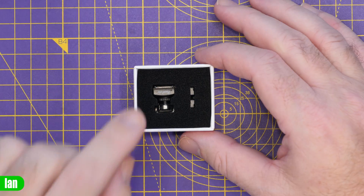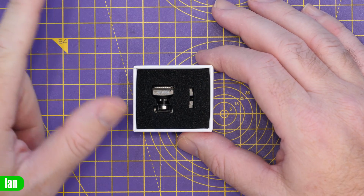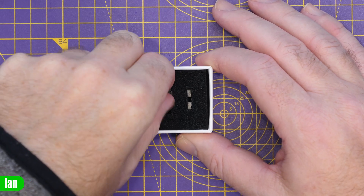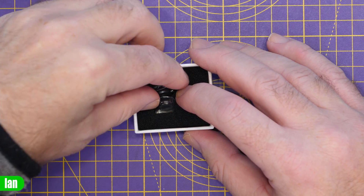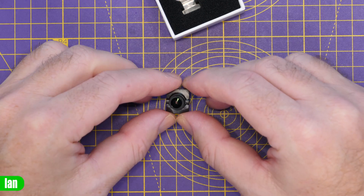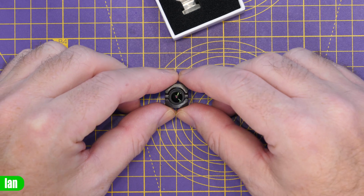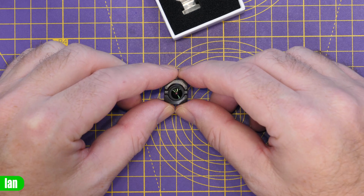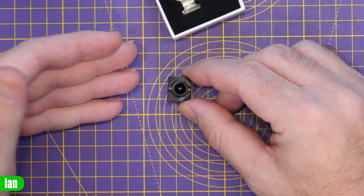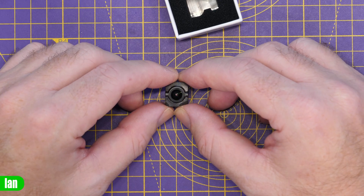Moving over to the Nano V3 — whilst the Micro is the one I'm most interested in because of that 1080p mode, there's still a lot to like here. This is the third version of the HD Zero nano camera and there are quite a lot of changes. This camera has been designed and optimised for a 4 by 3 aspect ratio but it can be configured for 16 by 9 as well. In fact it has two options in 16 by 9: a 16 by 9 crop giving you a full field of view, which is the ideal view in 16 by 9.